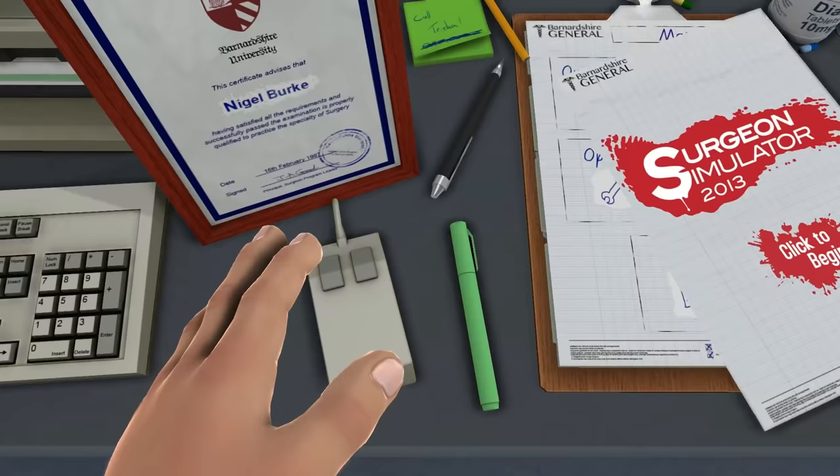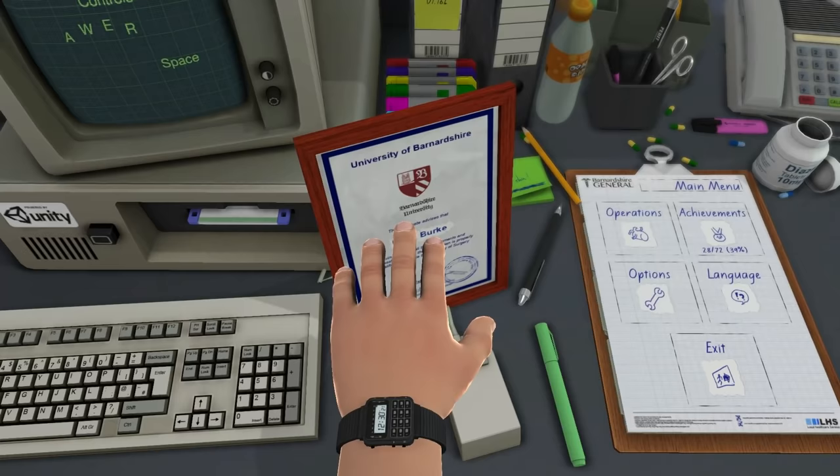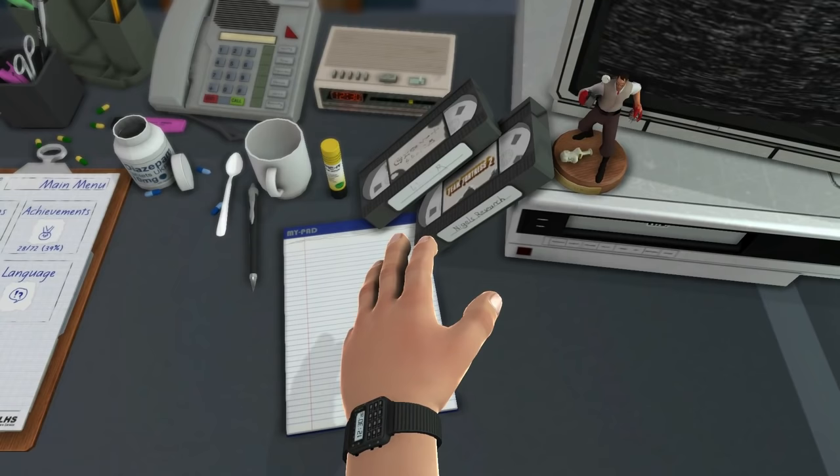Hello everyone. It is SCP-049 again, back playing Search and Simulator. As you can see I've been practicing quite a lot and earned myself a certificate. Not in my name, but oh well, what can you do?